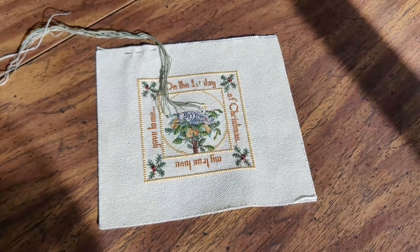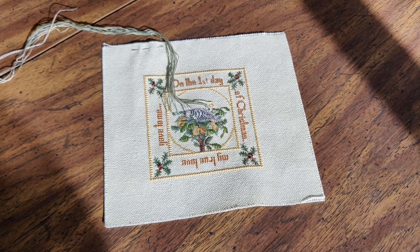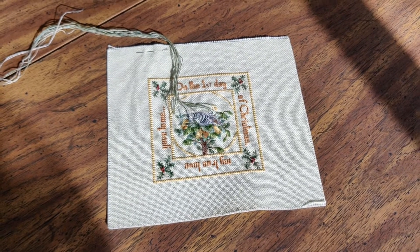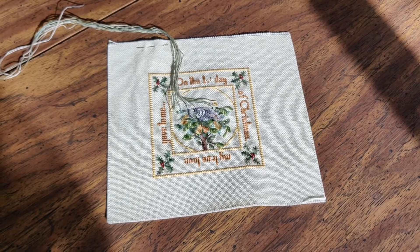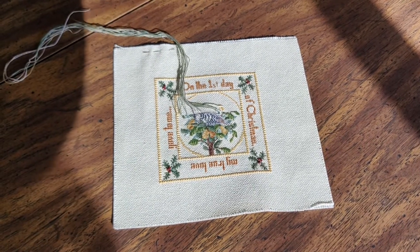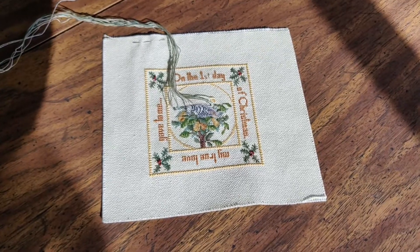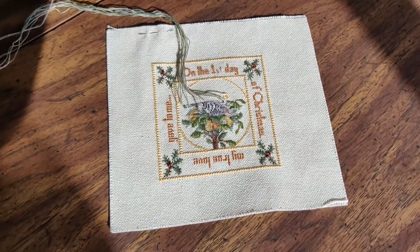Today is Friday, March 1st. I'm taking the day off work so I can do my first new start, but first I want to show you what I've been working on all week. This is the first day of the 12 Days of Christmas by Teresa Wenzler - I'll link it below, you can still purchase it on PatternsOnline.com. I'm sorry about my shadow, it's very sunny so I'm trying to capture some of that bright sunlight to show you what I've done.